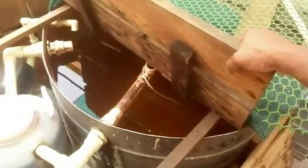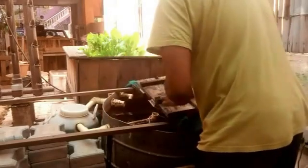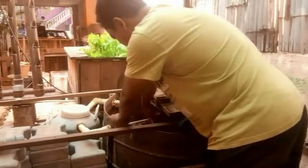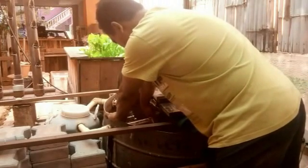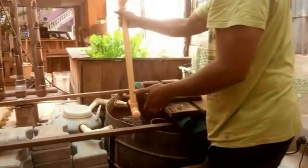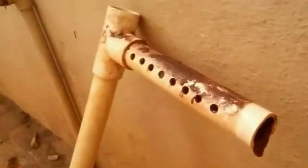I'll just pop this out and show you how I do it. If you can see the amount of muck that is collected in this — basically all these holes are kind of getting clogged. So I'm just going to take a pressure wash and give it a bit of a blast, and that's it.